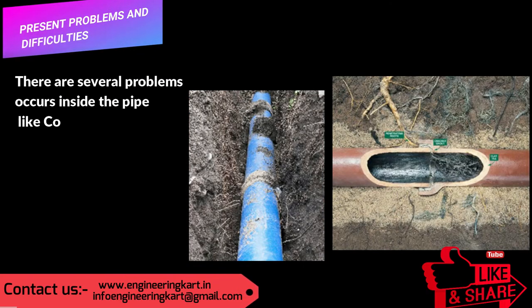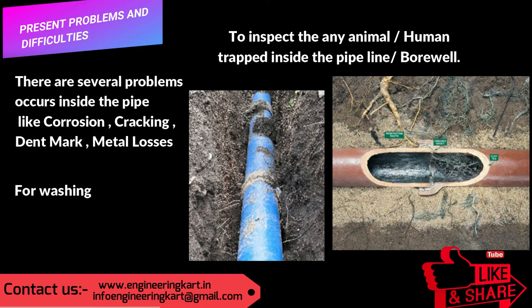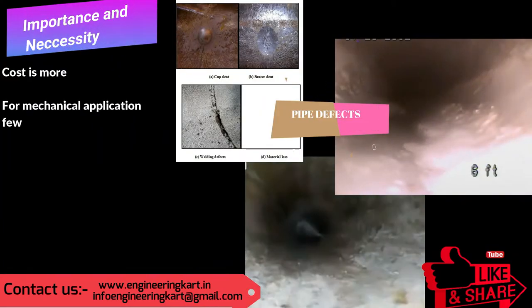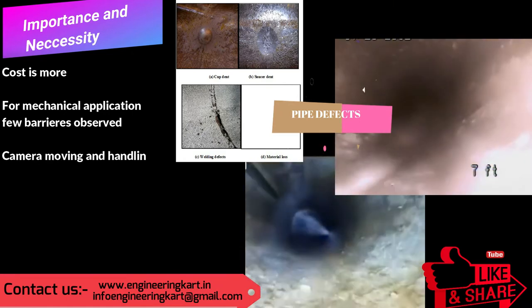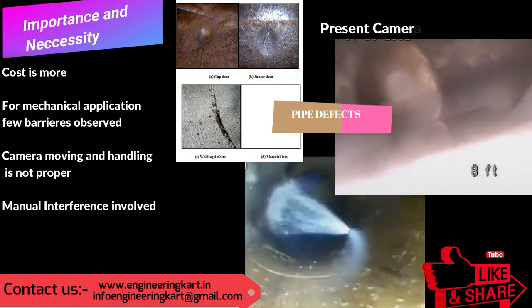Nowadays, during the maintenance and installation of pipelines or borewell inspection, observation is required. Many problems and defects are involved in pipelines and borewells. Human entry and human movement are not possible, and it is also very difficult and hazardous.